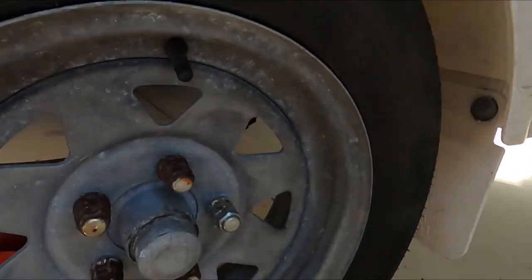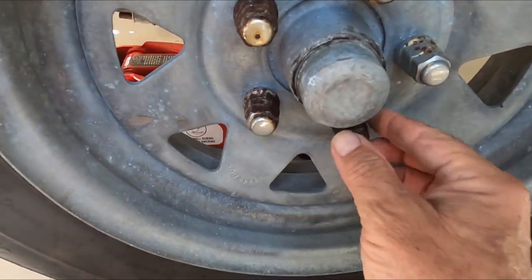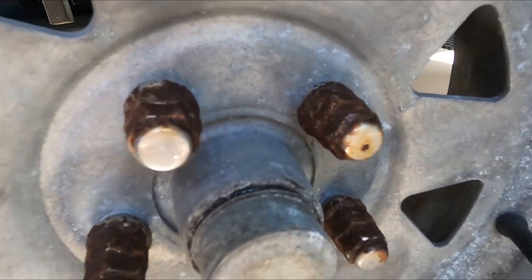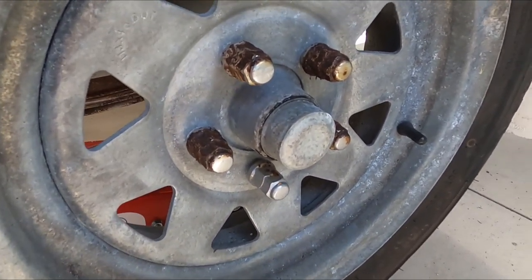On this side, the wheel nuts are much worse - in fact this one here is really quite bad. The last thing you want is to get stuck on the highway somewhere remote and have your socket strip the wheel nut because rust has eaten away a significant amount of metal and the socket just doesn't bite or doesn't even fit. Of course that's an extreme case, but it is called preventative maintenance. Luckily these are going to come off without too much drama.